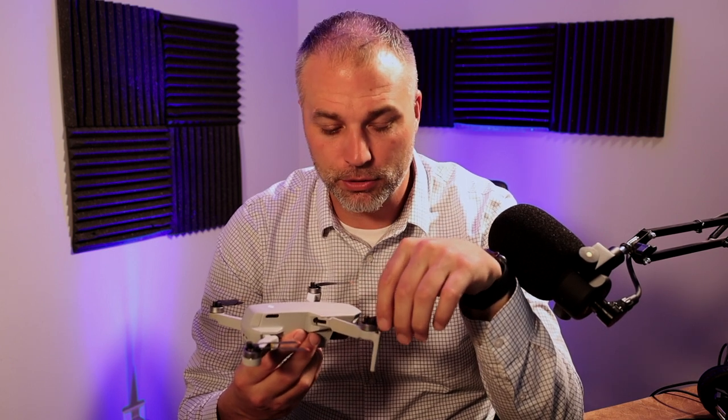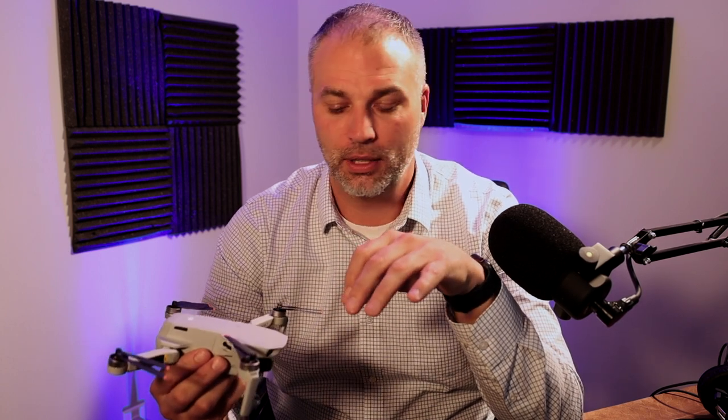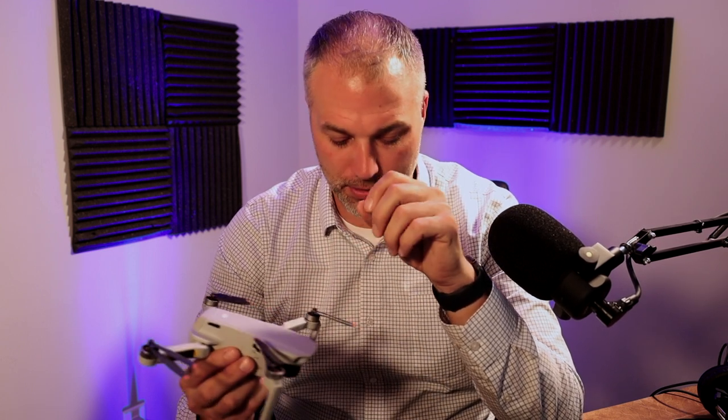Overall it's a great drone and I do recommend buying one. If you're in the market for drones, I would go DJI every time. I've had a couple of other toy-style drones and honestly they're impossible to fly — you can't track them and the camera quality is awful. DJI has perfected that, and I think it's a great company.